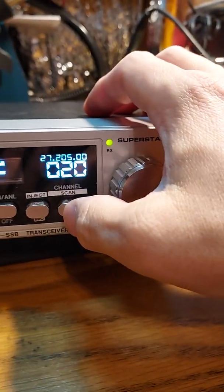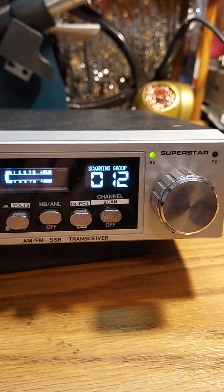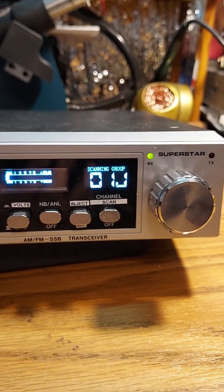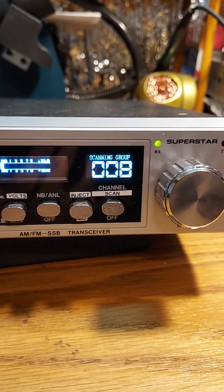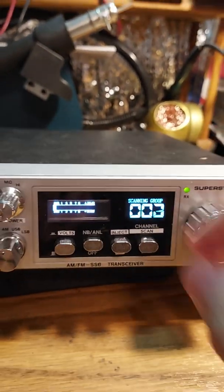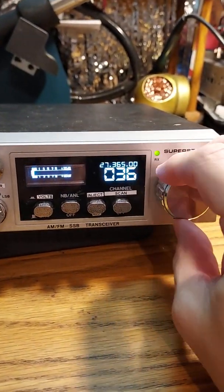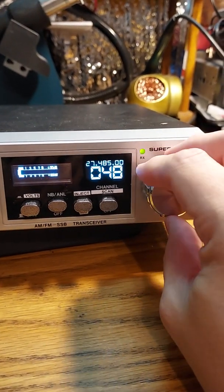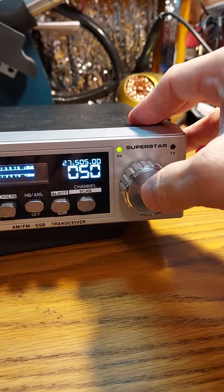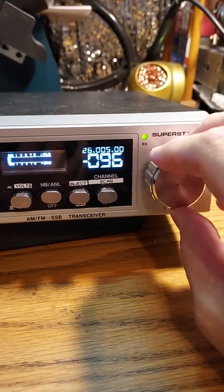You also have the scan function here, and it'll scan through all the channels. I have it in a scan grouping, so it'll scan all the citizen band channels. It goes quite a long ways — it goes even beyond channel 40, way up. You give this one click in and it'll change it to the 10-meter spot.